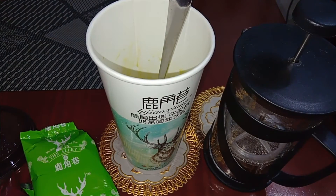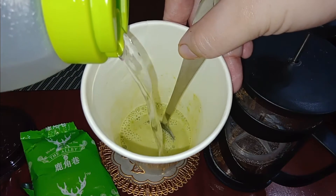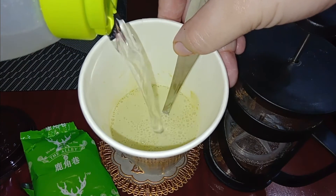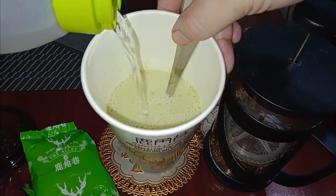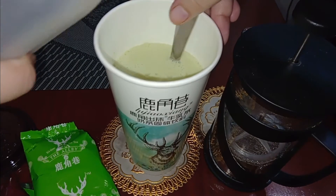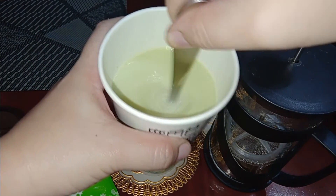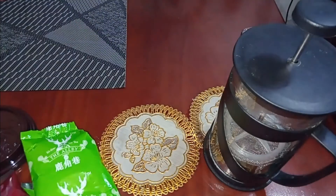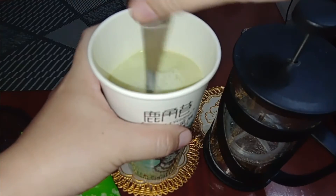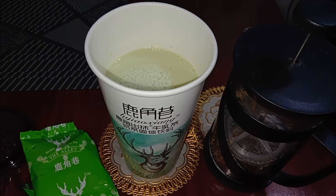Next — adding cold water now. I'll add just a bit for now because I'm still adding ice cubes later. It smells amazing — wow, yummy! It tastes good, it tastes good!